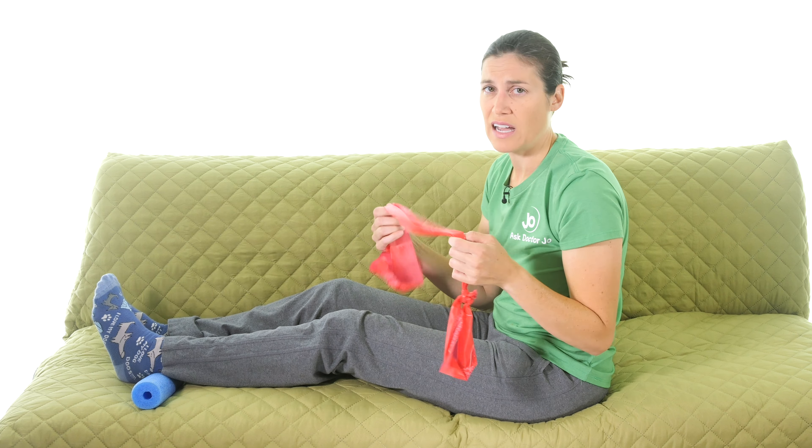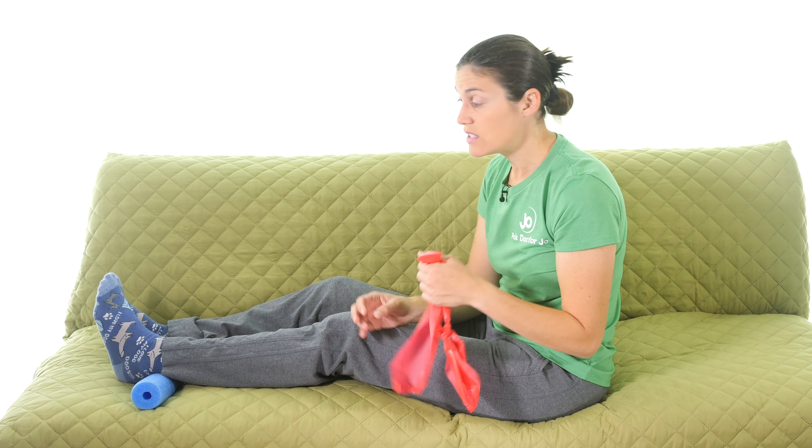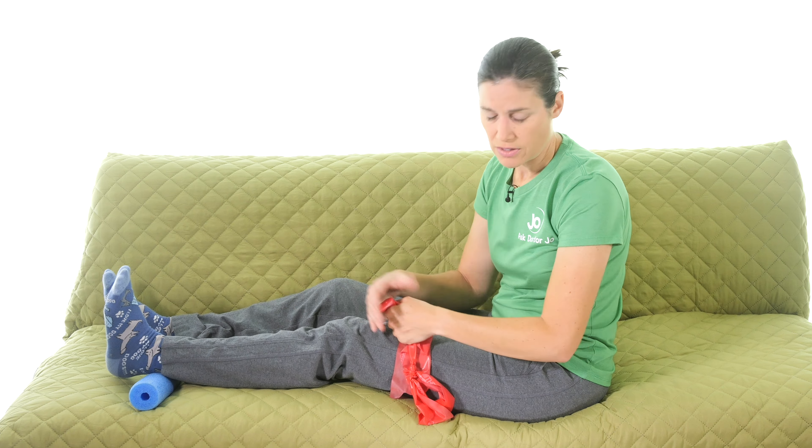If you have a pack with multiple resistance levels, start with the lightest band since the ankle may be irritated. And if you don't have any resistive bands, you can still do all those movements without one — you'll still get benefit from the range of motion work.